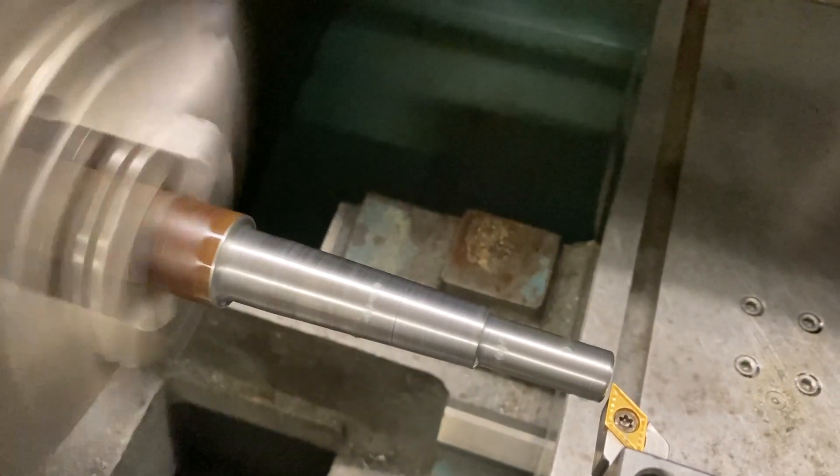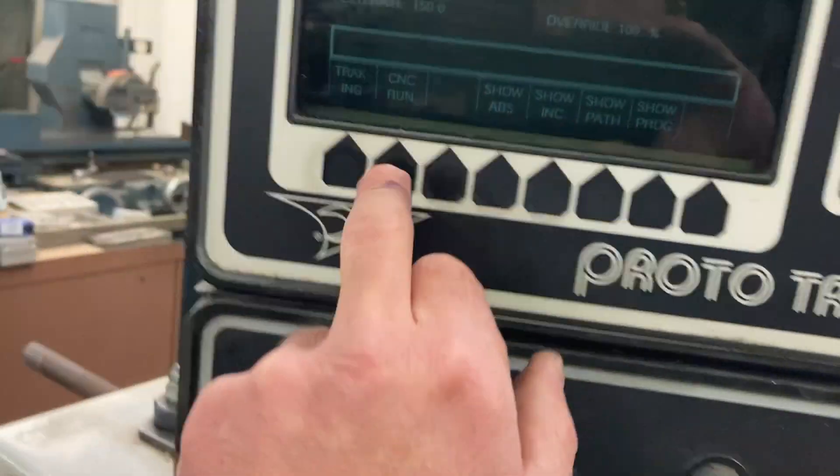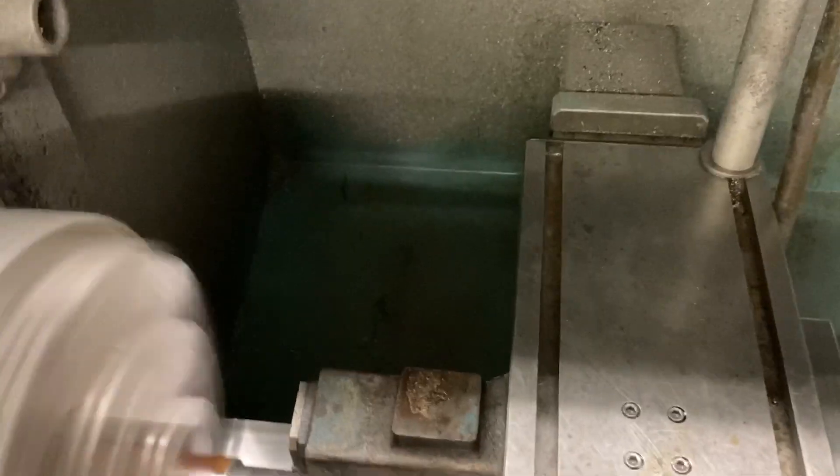That looks pretty good to me. We'll switch to CNC run — stop, CNC run — and then we're going to hit go and take a cut.